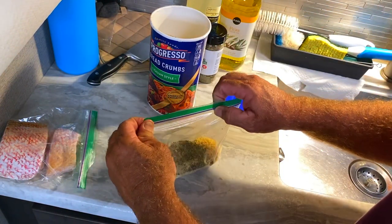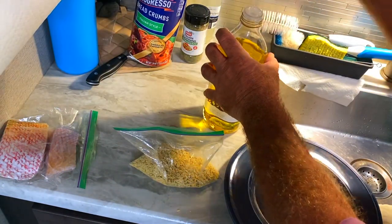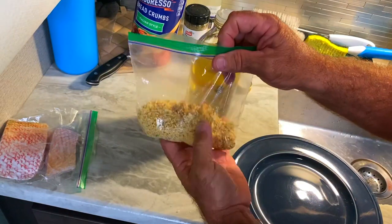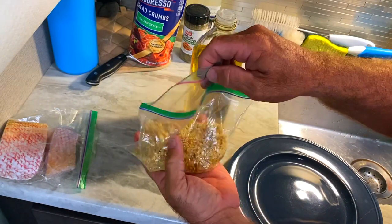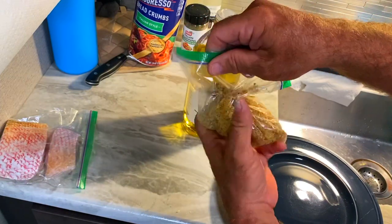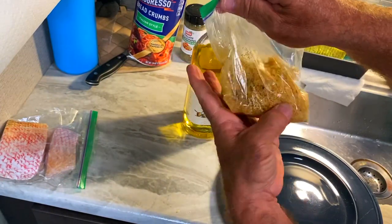Real simple — gonna be like shake and bake, right? Now we're gonna add some oil to the breadcrumbs. I normally do this in another container, but I'm taking a shortcut and doing it right in this bag so I don't dirty a container. I've already got this ziplock baggie with breadcrumbs, so might as well utilize it. Try to get the breadcrumbs saturated somewhat with the oil — we don't want it too oily, just thoroughly through all the breadcrumbs.